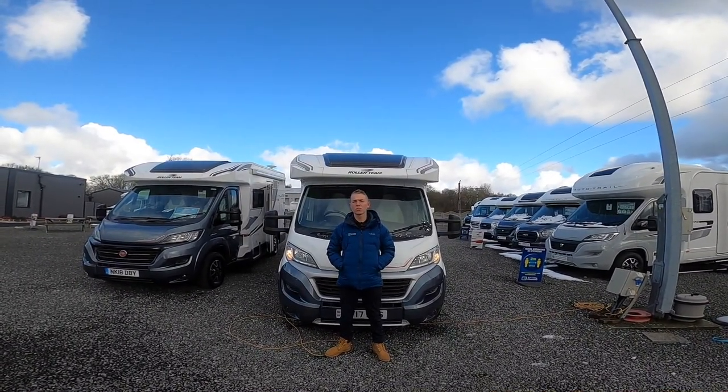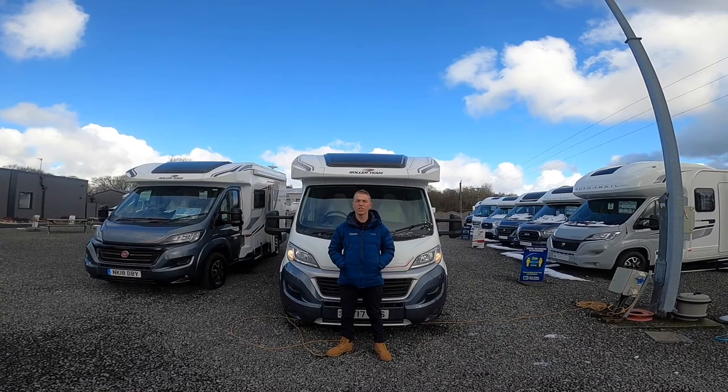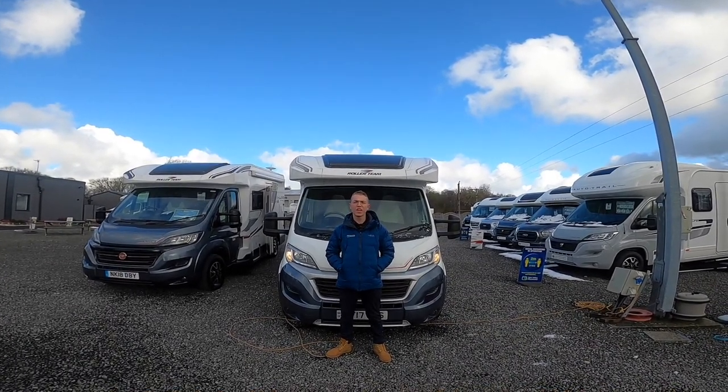Welcome back to Town Valley Motorhomes. I'm Callum and this is the handover of a Roller Team T-Line 590.